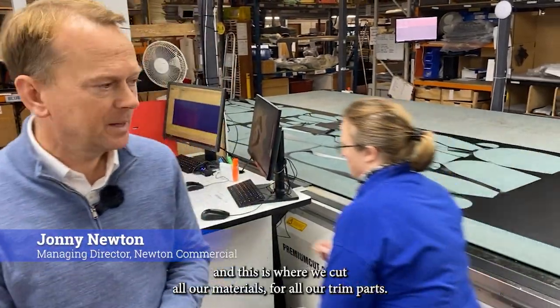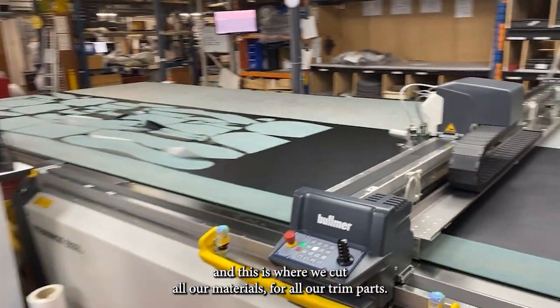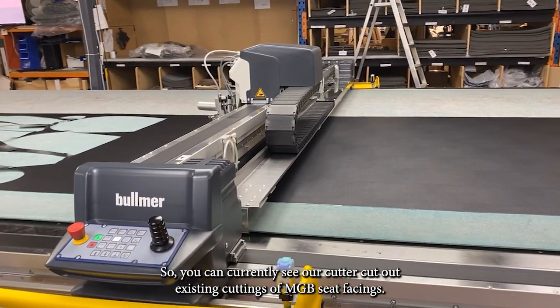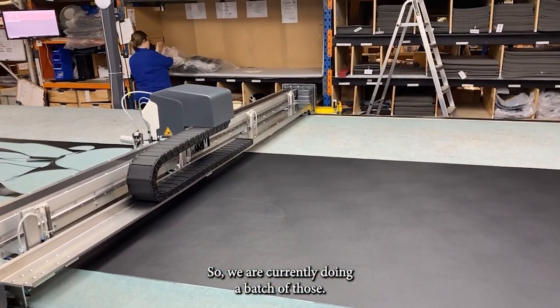We're currently in our cutting department and this is where we cut all our materials for all our trim parts. You can currently see our cutter cutting into MGB seat pieces, and we're currently doing a batch of those.